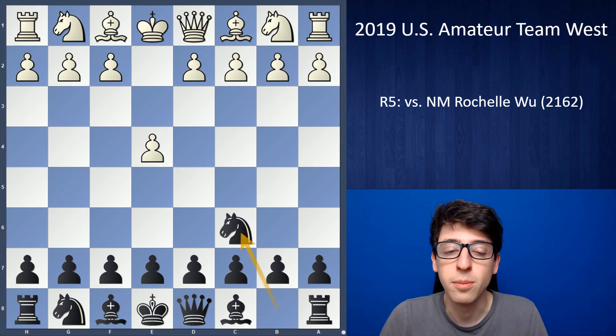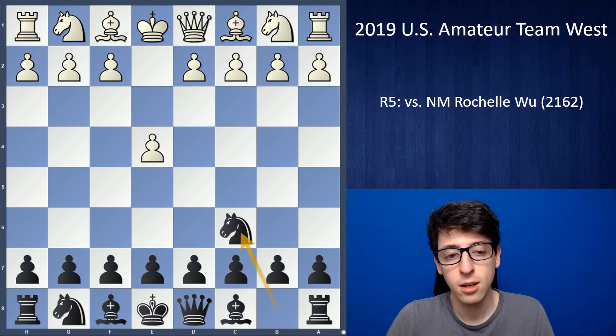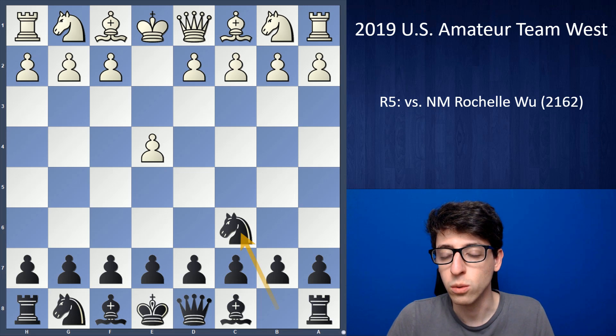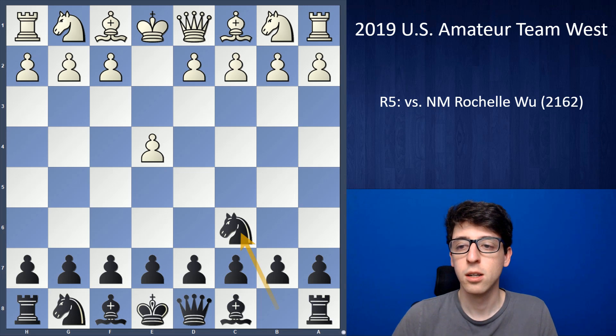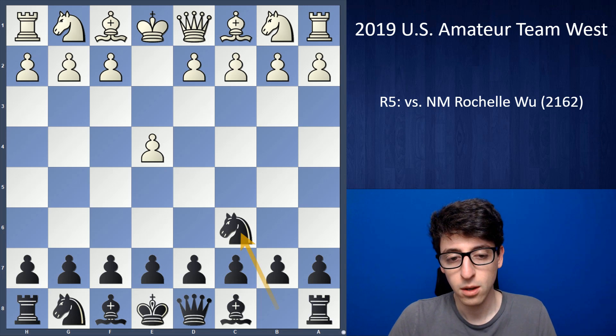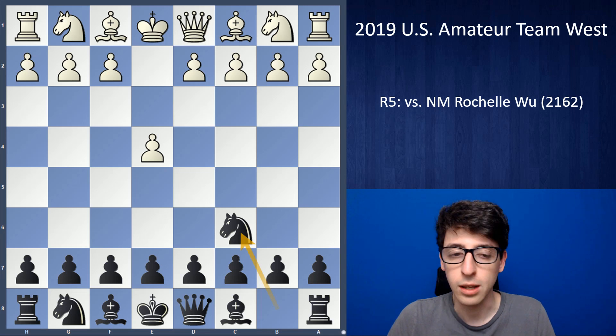Hey guys, I'm back with round 5 from the US Amateur Team West. In round 5, I was playing against National Master Rochelle Wu. I actually played her not too long ago in the Bay Area International earlier this year, so this was basically a rematch like one month later.